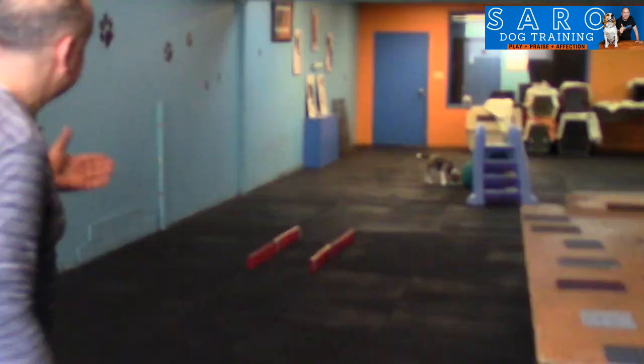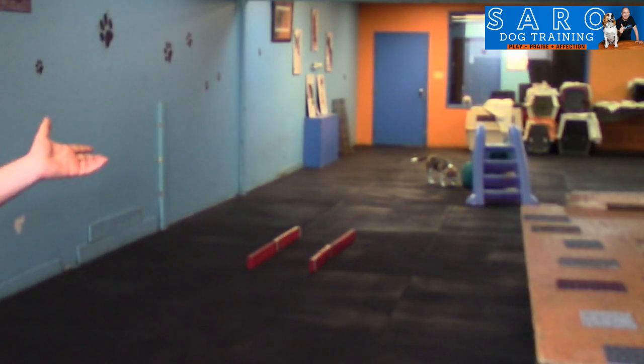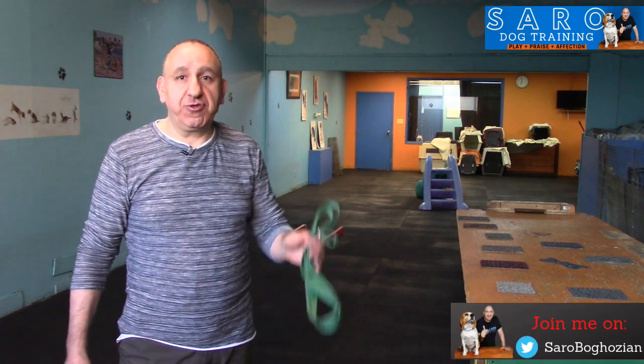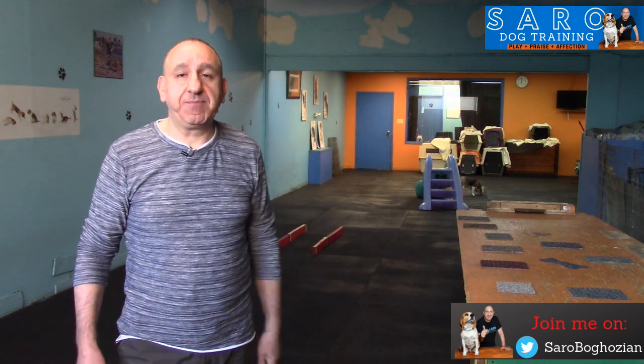By playing simple games at home before you go to the park or street, you can expect your dog to give you the behavior you want. The game we're playing today is very simple — all you're going to need is some plywood, wood, or rope, anything you can use to create boundaries for your dog, plus your dog's leash and collar.